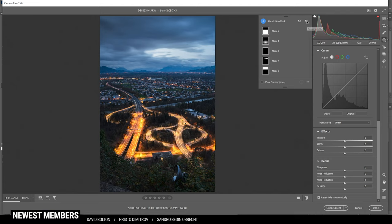That's the image after the masking adjustments — a huge improvement, especially in the sky, which looks much better now. We also get some more attention on the road due to the increased clarity and highlights.